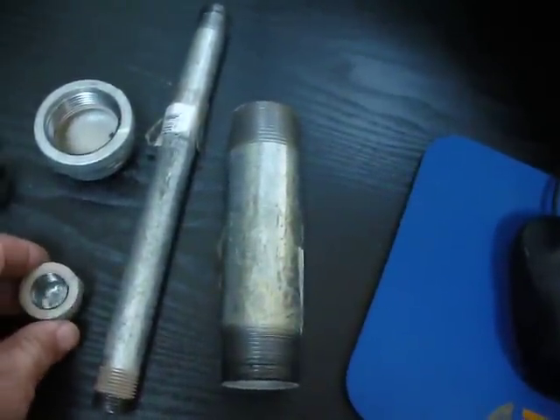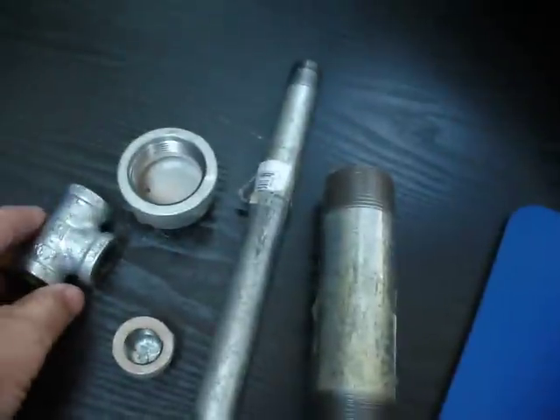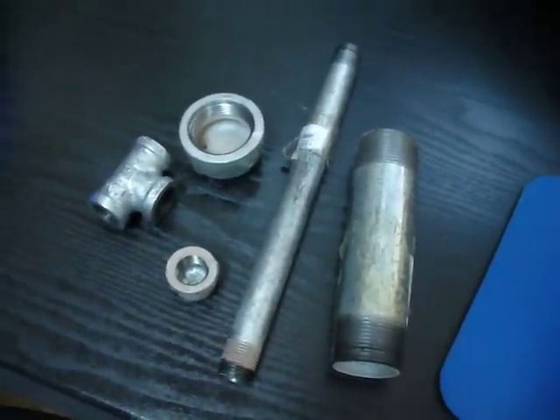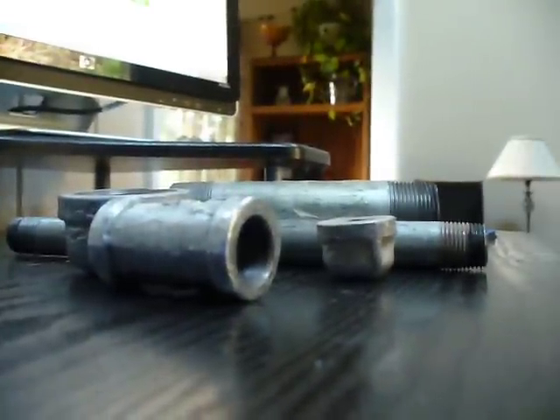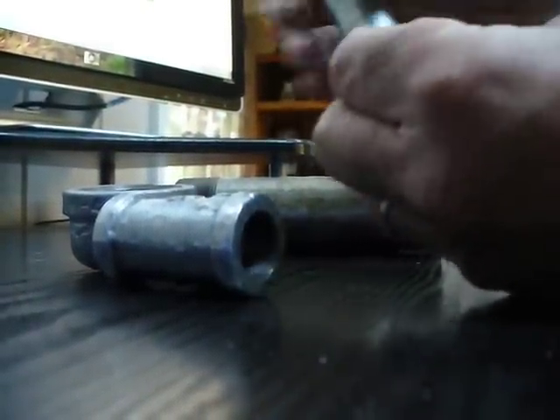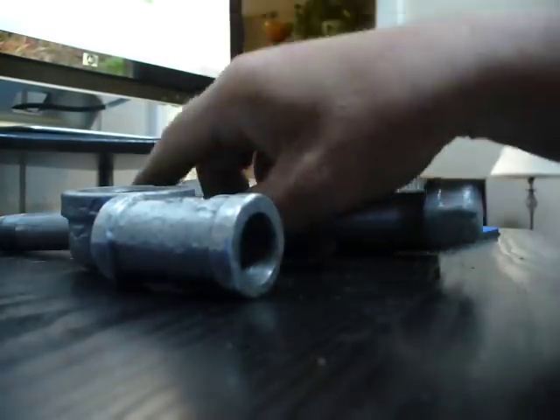Here's your half inch cap, inch and a quarter cap, and your half inch T. I will basically assemble this quickly. So we go ahead and put these together, put the half inch cap on, make it secure. Do the same thing with the inch and a quarter.